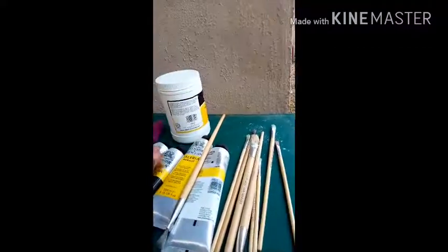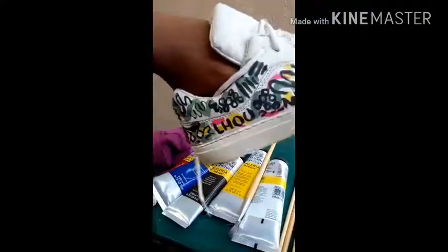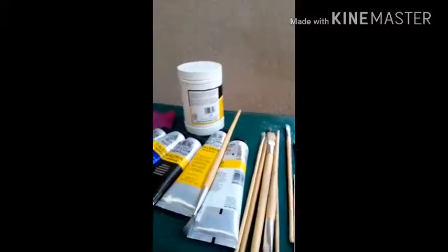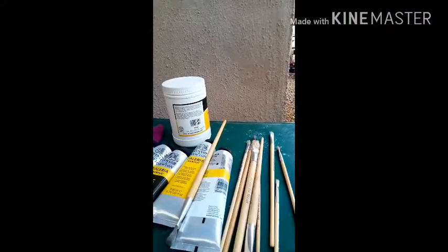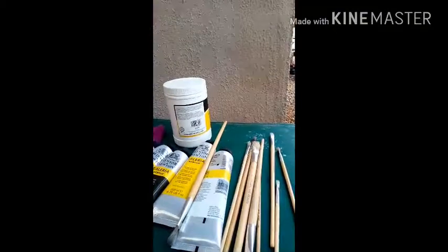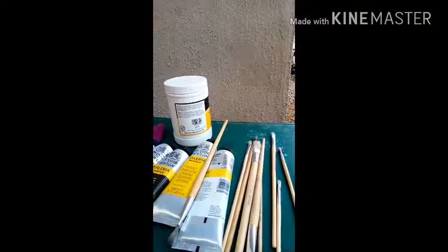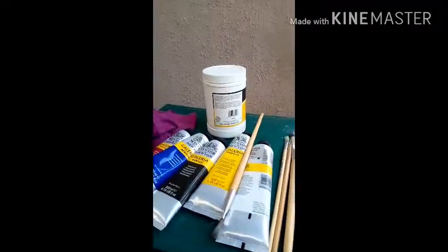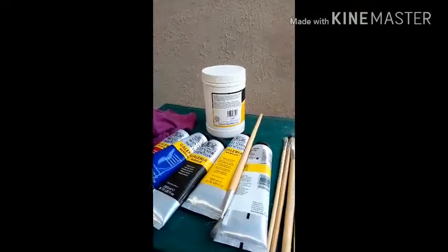The idea is to mix the medium with the paint. When I painted my shoe — I painted it twice — and when I did, mixing it made it more gray than black. So I'm really, really concerned about whether to mix it directly or apply the paint first before the medium.